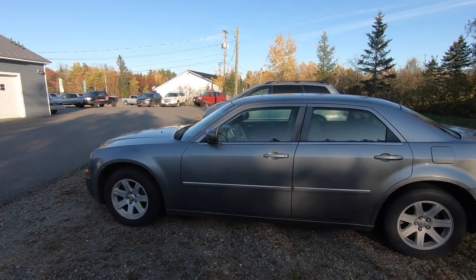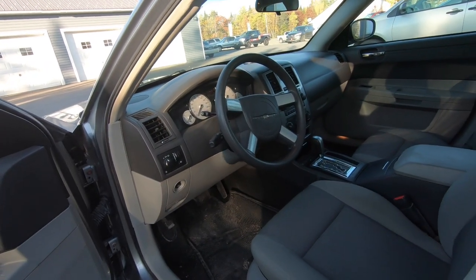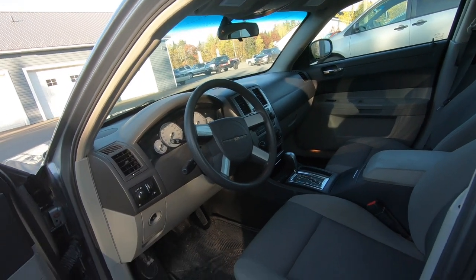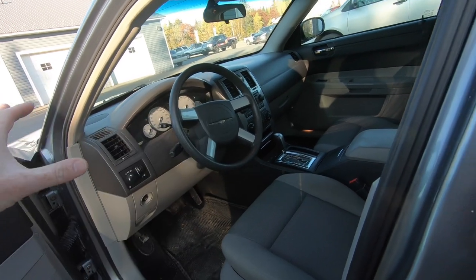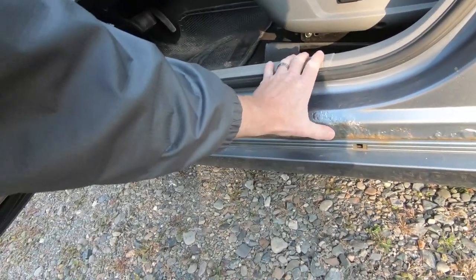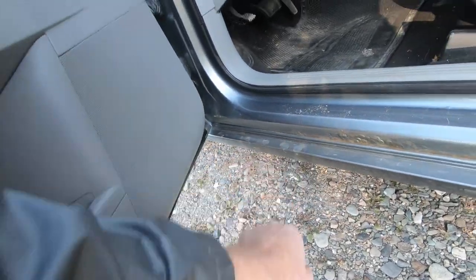As you can see, it has bubbles — underneath that plastic rocker panel, the real structure of the vehicle is looking pretty bad. Inside, it's an entry-level 300 — not a lot of fancy features, though it does have power seats, cruise control, and air conditioning. Along the rocker panels you can see it's completely bubbling away on both sides. With only 149,000 kilometers — about 85,000 miles — the drivetrain still has some life in it.